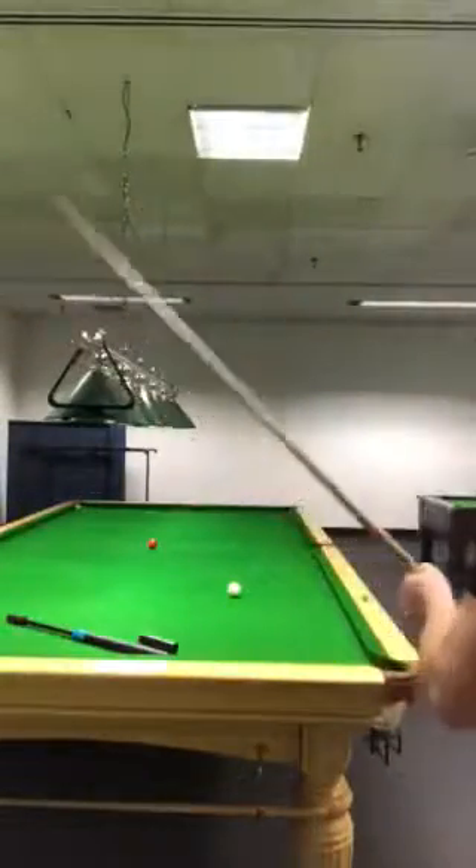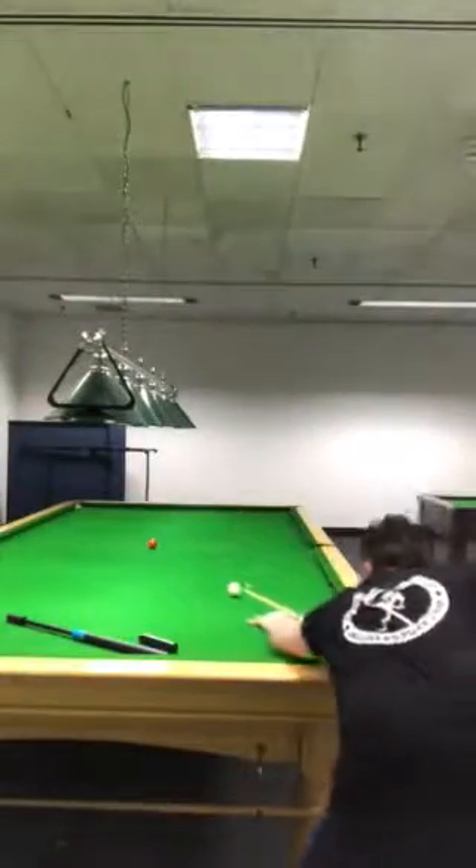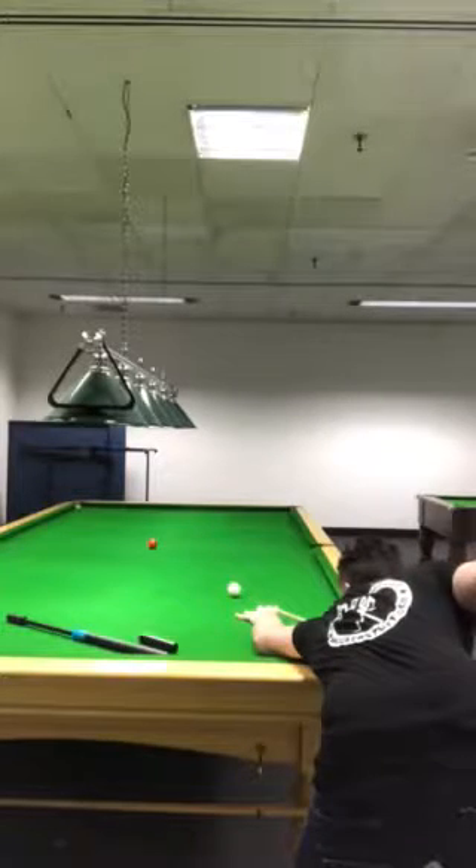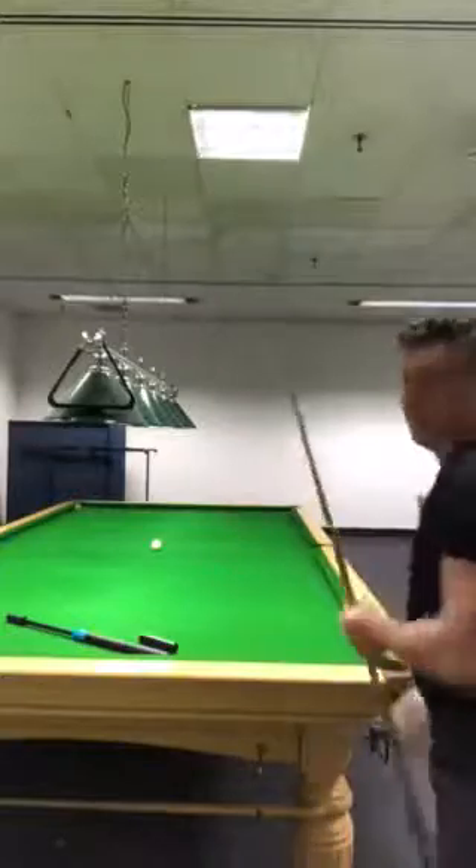I'm going to try and show you the feel — listen to the sound of this cue as I hit the ball. There's a really solid feel to the cue. This particular cue comes in lots of different ounces, but this one is a 17-ounce cue. As you can see, the finish on that is unbelievable. Thanks guys.